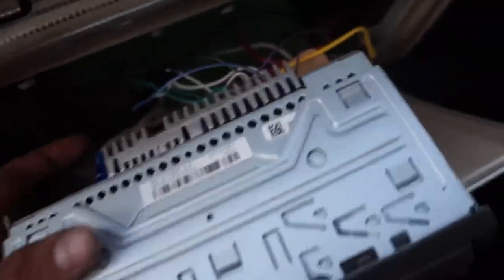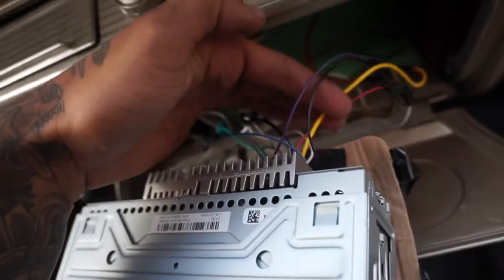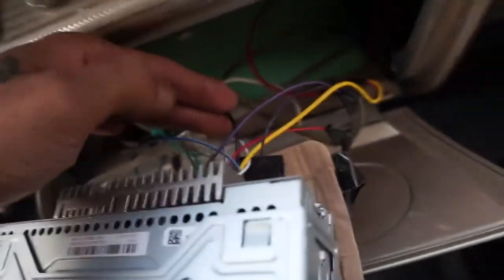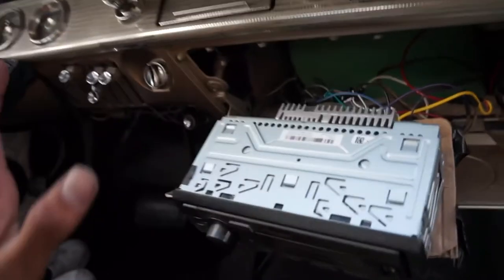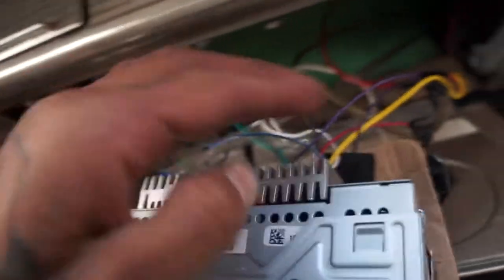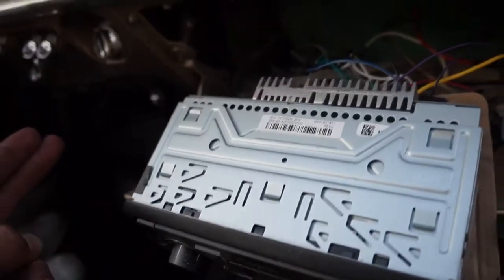Any type of radio you get, it's all the same — it has the same connections on the back. The main important wires are the yellow, the red, and the black. This is just a radio, not trying to hook up a full system with subwoofers — just music. Everything else — the green, the gray, the white, the purple — those are all speaker wires. But the yellow, the red, and the black is what turns on the radio.